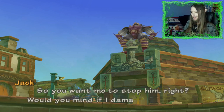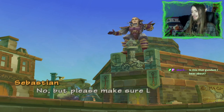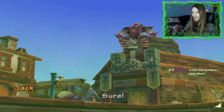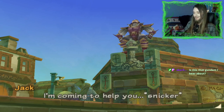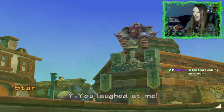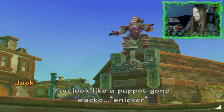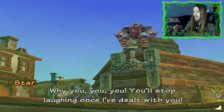So you want me to stop him, right? Would you mind if I damage the armor? No, but please make sure Lord Star doesn't get hurt. I'm coming to help you. You laughed at me! You look like a pup gone wacko. Why you — you'll stop laughing once I've dealt with you!